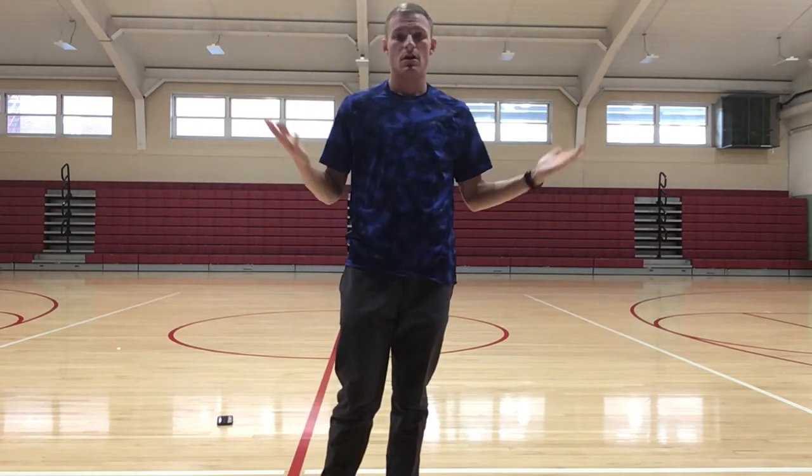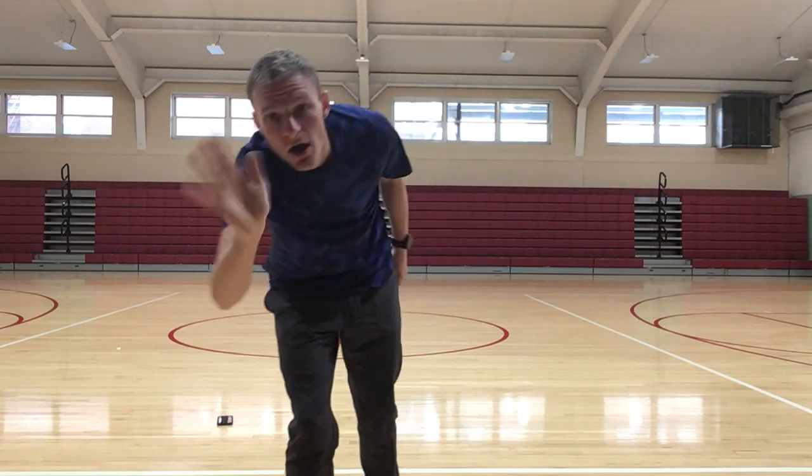There you go guys, those are some standing cross waist core crunches. If you have any questions, send me an email. Please subscribe, like, and comment, and hit that notifications button. See everyone in the next video, bye!